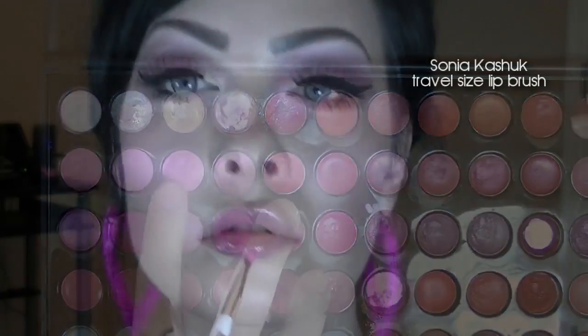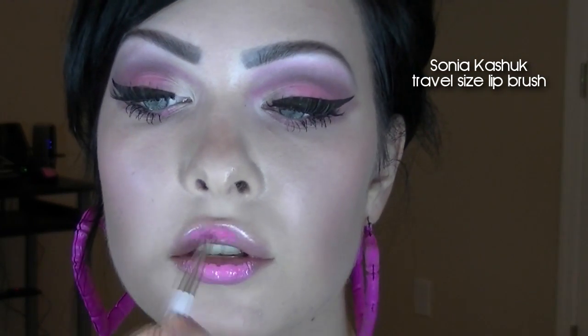I'm using a very very pink shade on my lips. You can always go a lot more subtle. Then just blot off the excess and we are done.